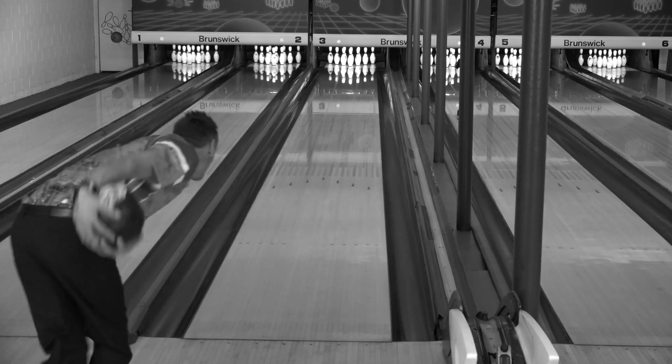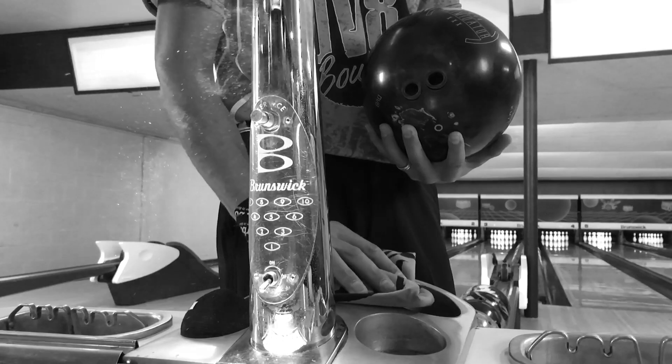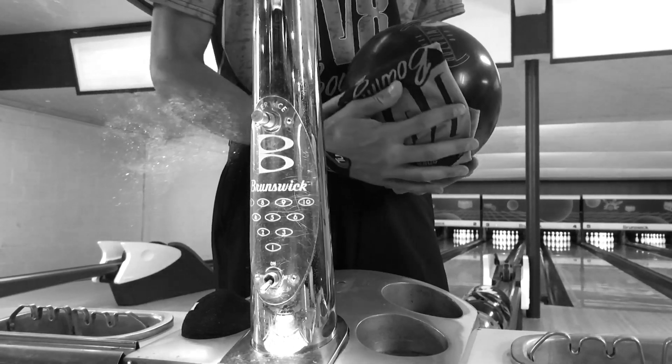So you've got to earn it — whatever you want, you earn it. The Intimidator is something new that we have, a new line, a new name. We've got the DOT technology on these DV8 balls now.